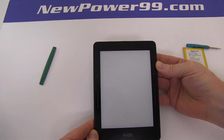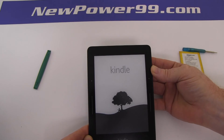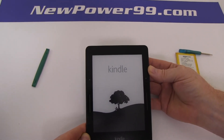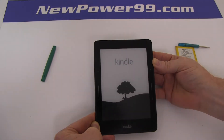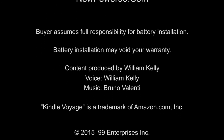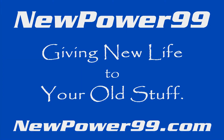Turn on your Amazon Kindle Voyage with its newly installed battery from NewPower99.com. Your Amazon Kindle Voyage should now work perfectly. Be sure to charge the device for at least two hours before continuing to use. NewPower99.com — giving new life to your old stuff.